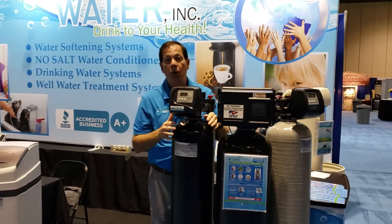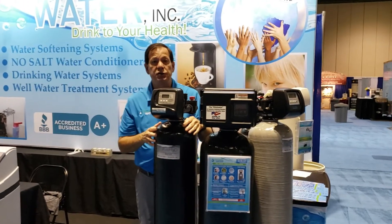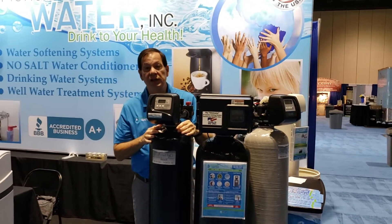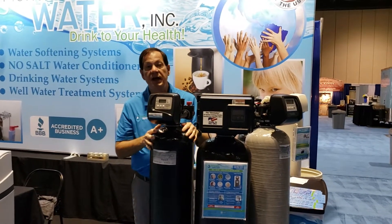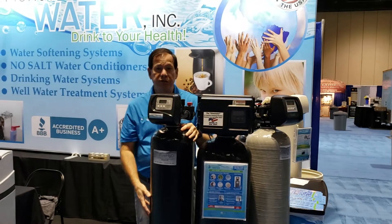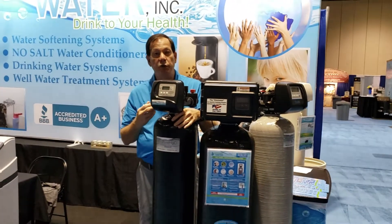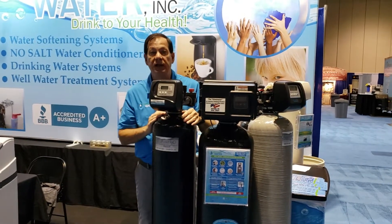Next to it, this happens to be what we call a tannin water softening system. Its job is to remove the yellow out of your water, because a lot of well water in central Florida — with trees, vegetation, and lakes nearby — makes your water yellow from runoff. This takes the yellow out and gives you crystal clear water. It's also tied to a water softener filter inside this tank, which will make your house calcium-free and spot-free. When you're in a shower, you don't need to wipe it down, and you won't have any mold, mildew, or calcium buildup on your fixtures.